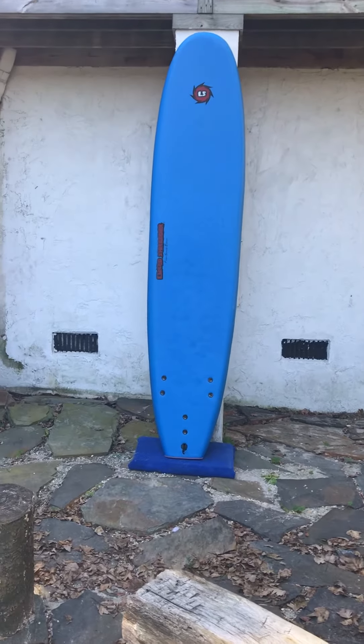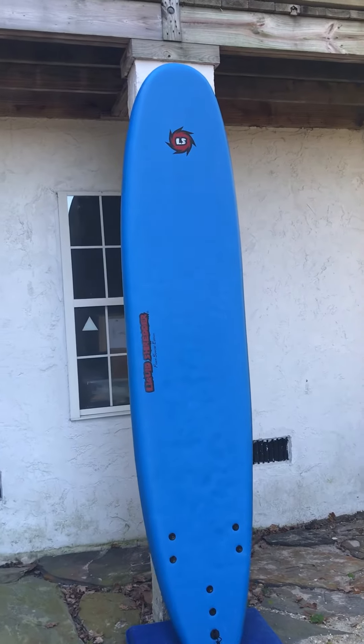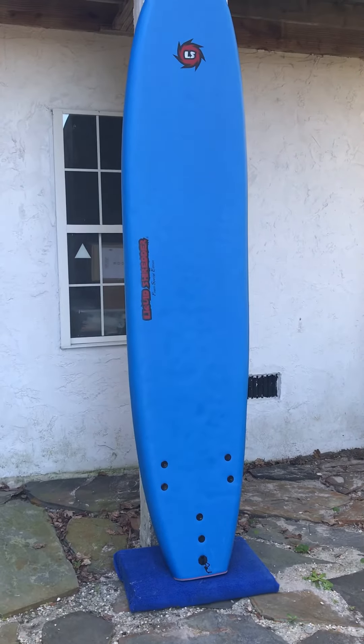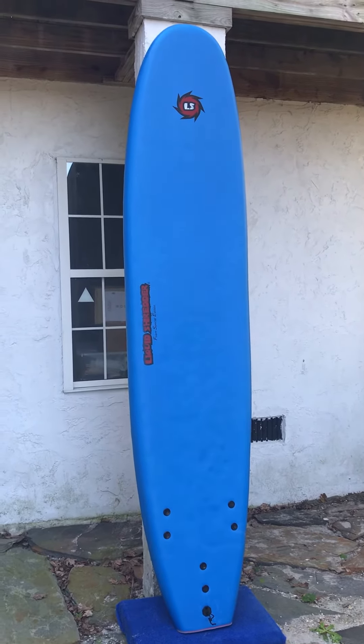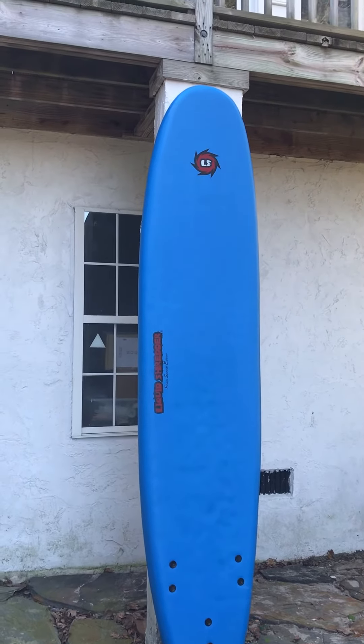This is Liam in Charleston, South Carolina of ShredSeason.com, and we just got in a used 9 foot Liquid Shredder FSC foam board. These boards are ideal for learning how to surf. With it being 9 foot, you can ride it even on the very tiniest days.